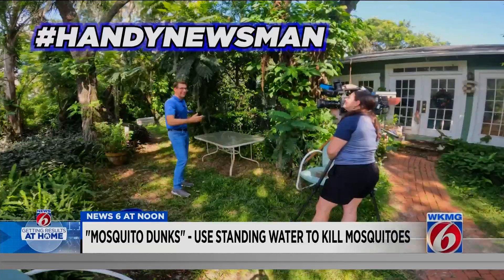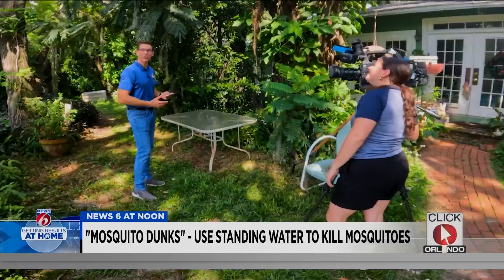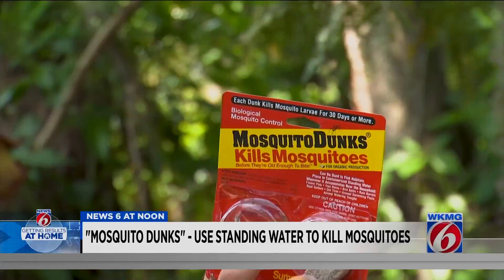I'm News 6 anchor Eric Von Anken, the handy newsman. Today we're getting results at home in Orlando, checking out something called mosquito dunks.